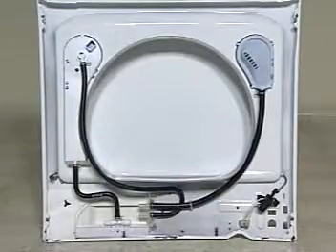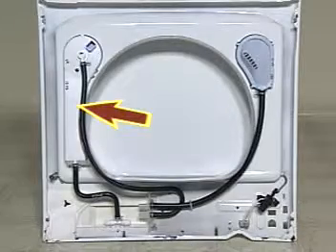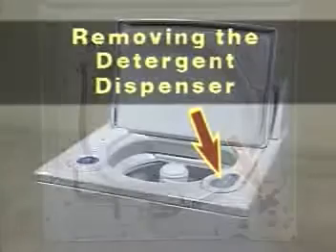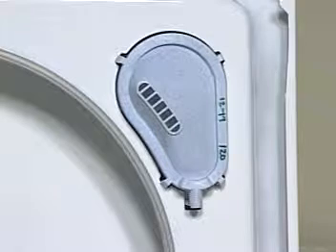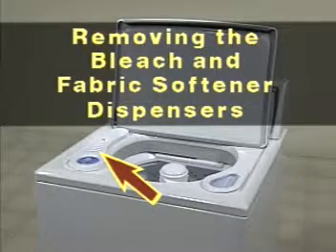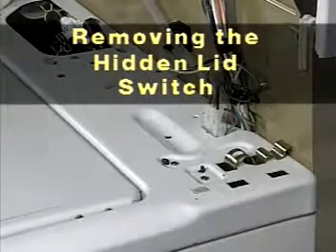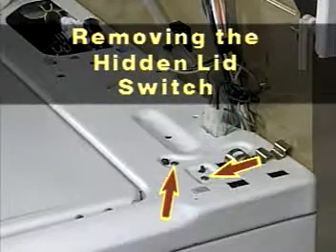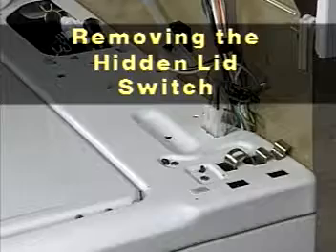A number of components can be removed from underneath the washer top: the detergent dispenser cup, the bleach dispenser and fabric softener dispenser assembly, and the lid switch. The detergent dispenser is located on the right side of the washer top underneath the washer lid, and can be accessed and removed by pressing in on the four tabs underneath the top and pushing the assembly up. The bleach and fabric softener dispensers are one assembly located on the left side of the washer top underneath the washer lid, and can be accessed and removed by pressing in on the four tabs from underneath the top and pushing the assembly up. The hidden lid switch is secured to the washer top by two screws and two plastic tabs. Remove the two screws and release the tabs from the washer top; the switch can be removed from beneath the washer top.